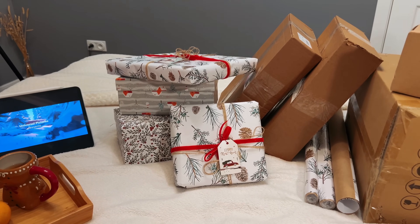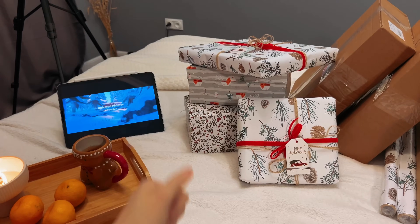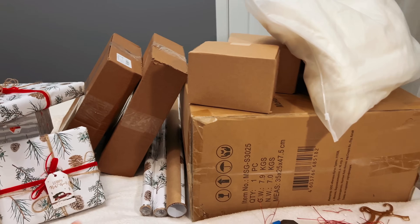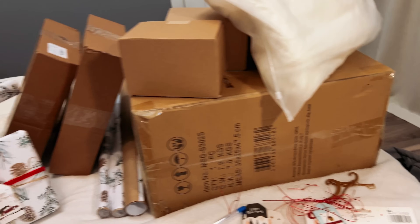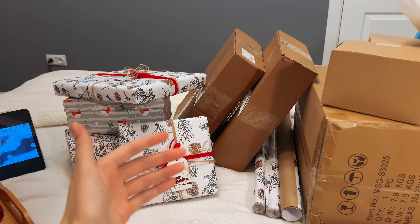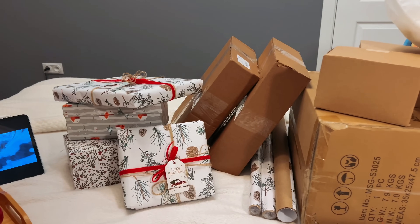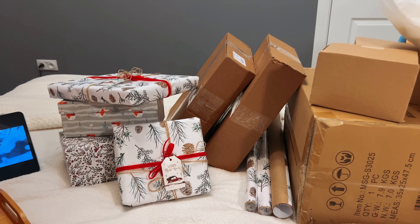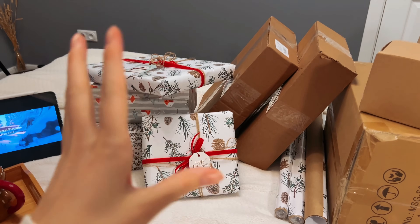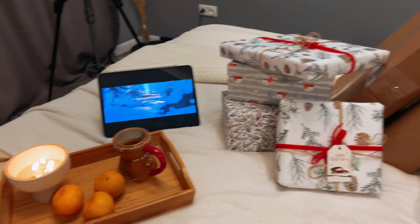So, in 30 minutes I've wrapped 4 gifts. The box ones were easiest — just fold and close the lid. But the wrapped ones took the most time. There's still a lot ahead. I was worried about running out of phone memory since it records in maximum iPhone quality and takes up a lot of storage. So from here on I'll be filming in clips. I decided to put on the Grinch cartoon and continue this whole operation.